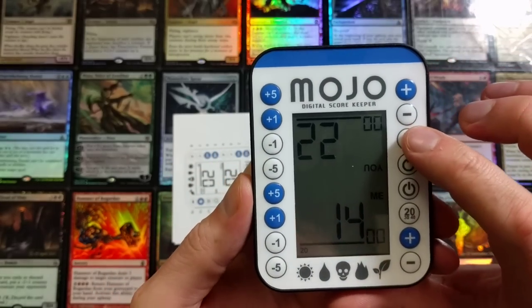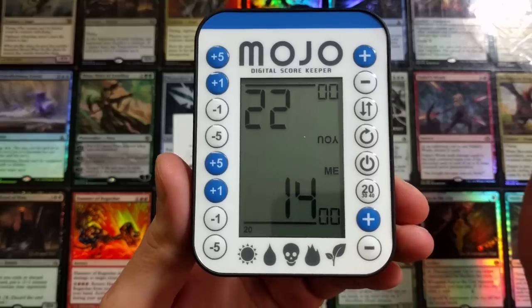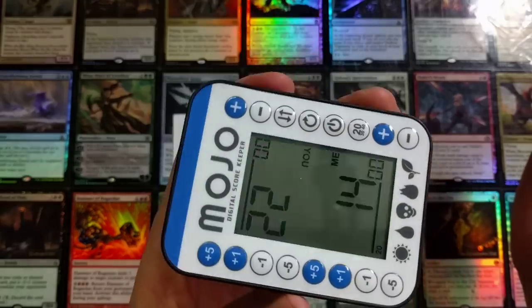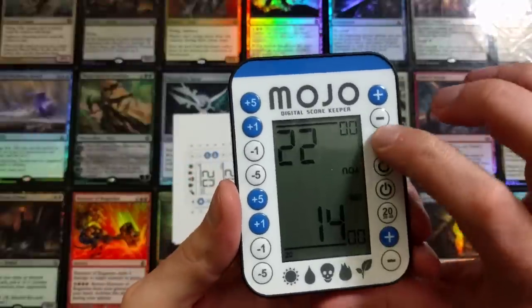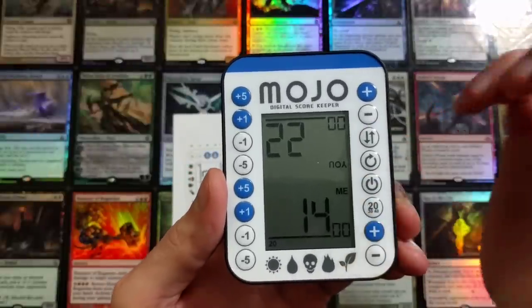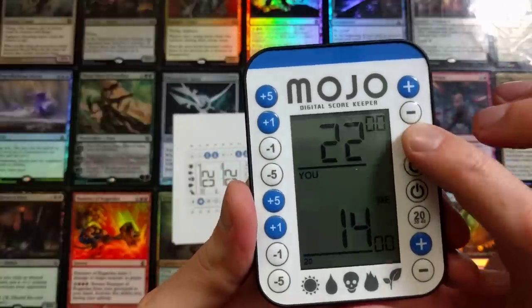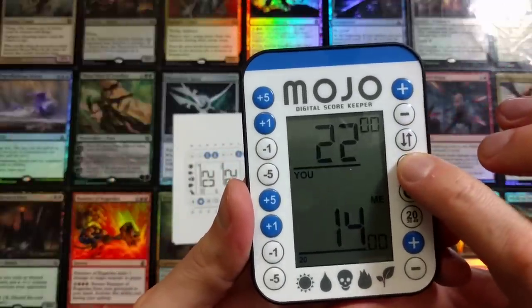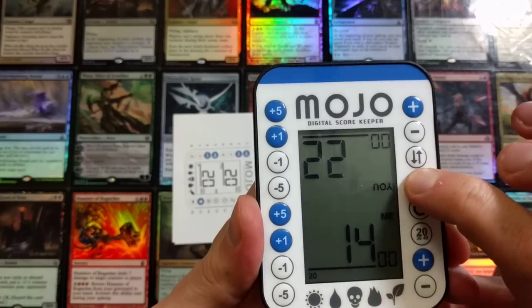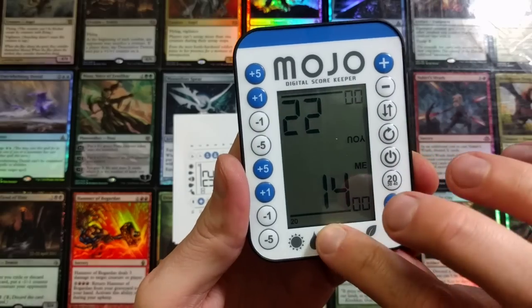This little jerk just gained two life - lifelink! He used a lifelink creature and quickly went up. What do these buttons do? Oh look at that, that's pretty neat. You can just reverse at any time and then your opponent can see theirs. I do like that feature - they can see theirs, and I guess we can switch this around.